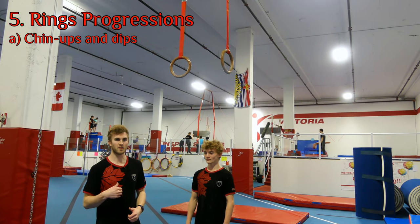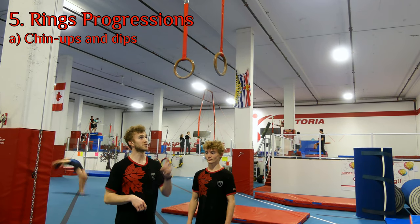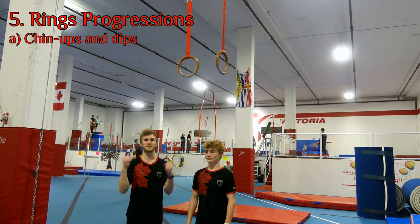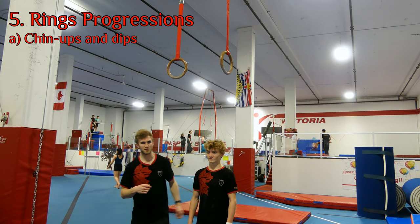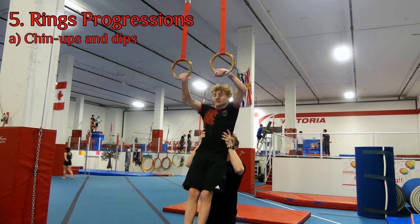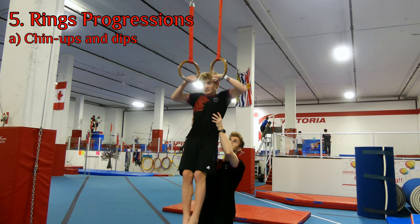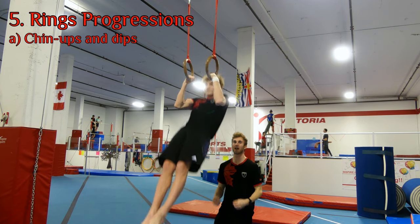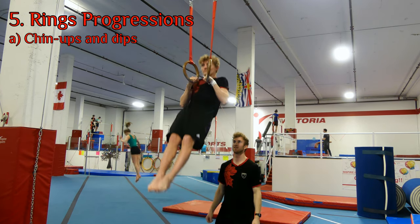Now that we've perfected some of the strength on the parallel bars and the single bar, we're going to transition this over to the rings. The only thing that makes rings more difficult is that they're unstable and easy to move. Max is going to jump up to the rings, get his false grip, and do two chin-ups — aiming all the way down to the chest.